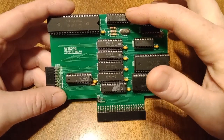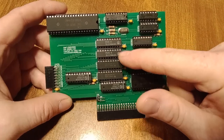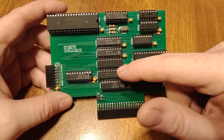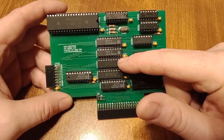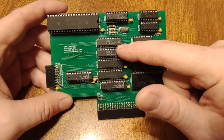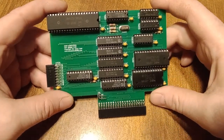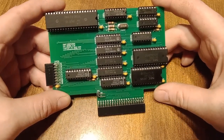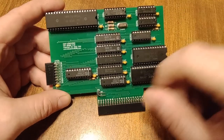You've got the clock, the processor up here. You've got your address latches here. There are four latches for your address: 0 through 7, 8 through 15, 16 through 19. The other latch is used to get your status of the bus operation — S0, S1, S2 — that's what that's for.